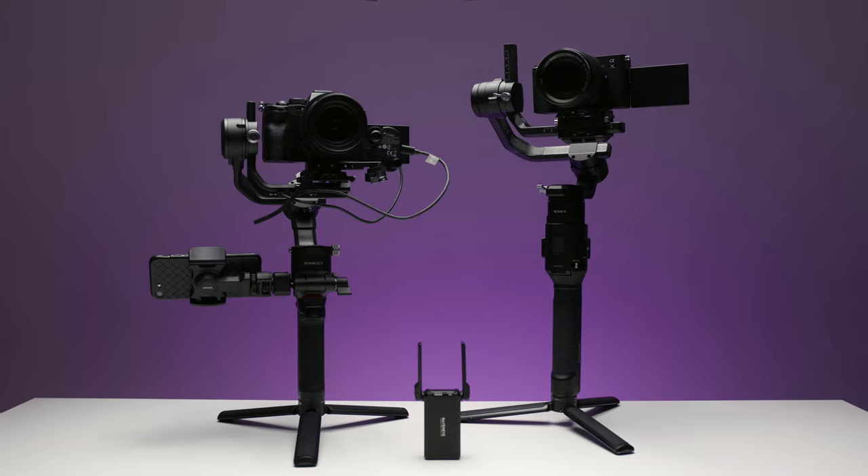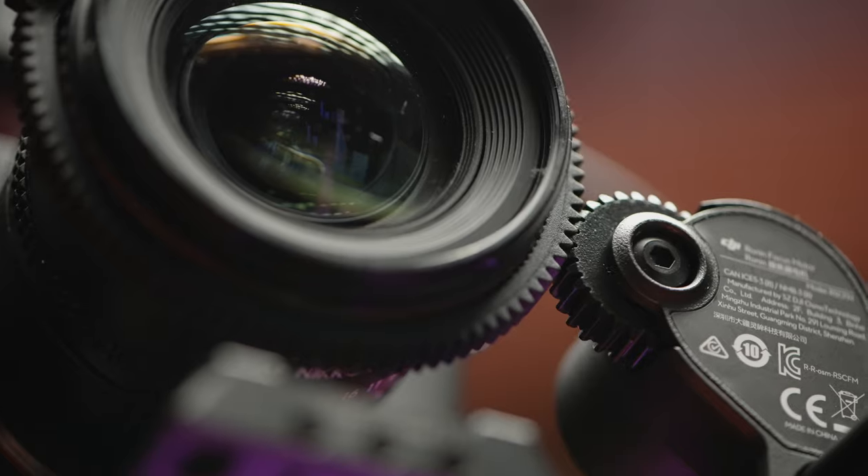I've already made two big reviews for the RSC2 and RS2 from DJI. There is a link in the YouTube card and in the description below. And of course, I'll be comparing this gimbal to those two, but I'll be comparing it with the newer generation of DJI gimbals.